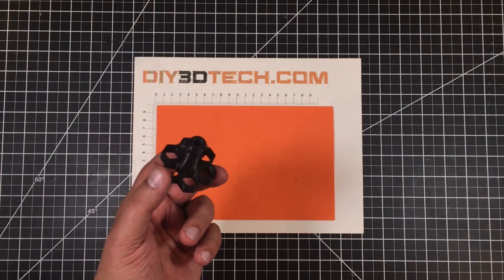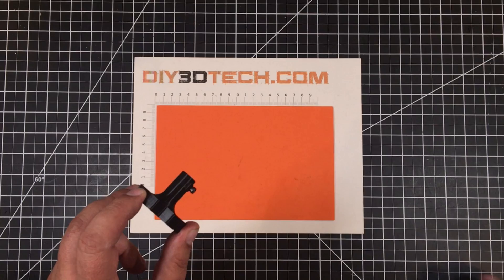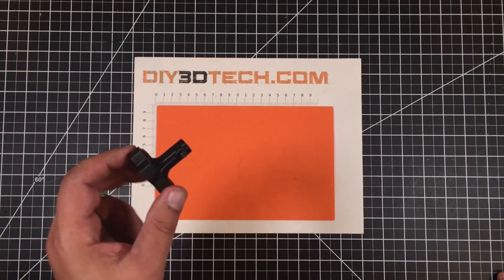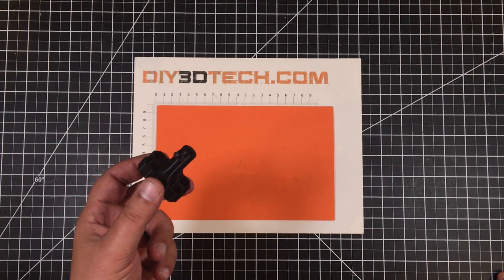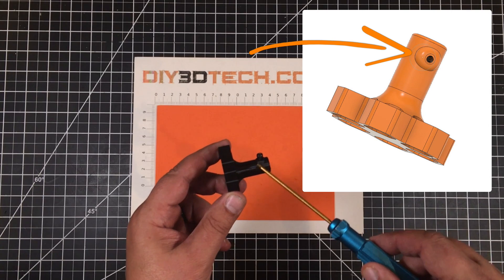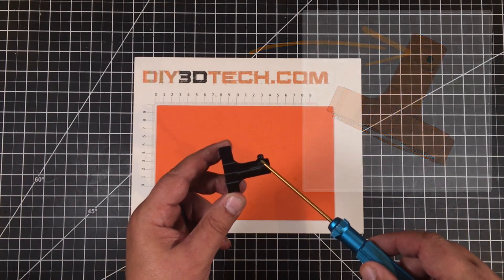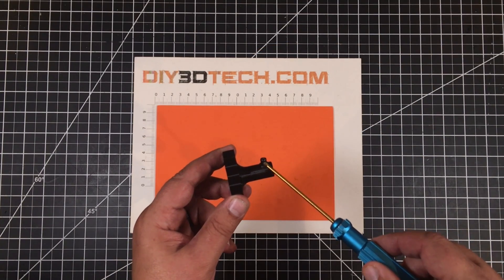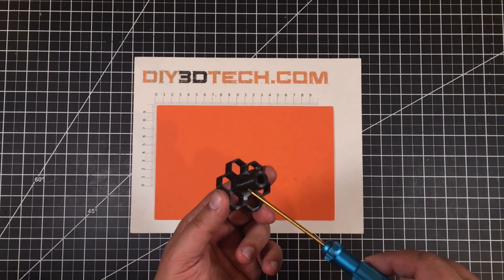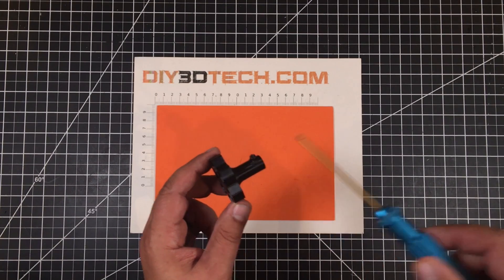So I modeled this up in Fusion 360 and I'll have this out on Thingiverse. The biggest difference is I added a 5mm long M3 screw and it cinches to the Z-axis. What I did that's a little bit unique here is I modeled in the threads, but I also created this little bump out for the M3 to give it a little bit of extra meat coming into this, because I didn't want a huge body here. So I actually made this little bump out.